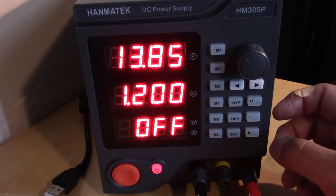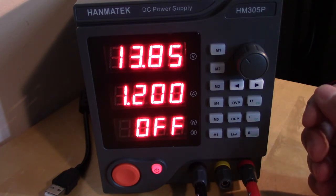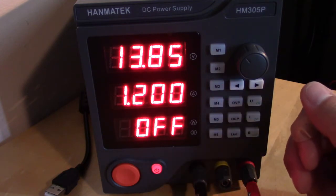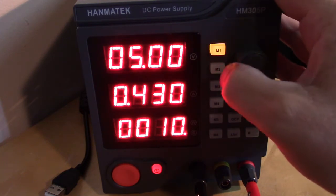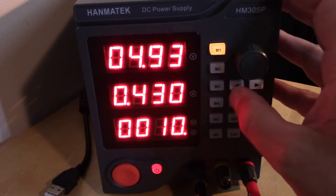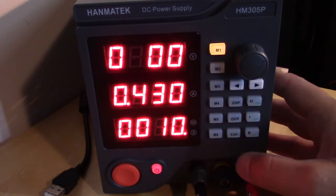It's a pretty nice power supply — good for powering electronic circuits, some radios, charging batteries, and all kinds of things. It's neat that it has memory settings, so if you have commonly used voltages and currents, setting those up is no problem whatsoever. Let's go back and change this to 3 volts.